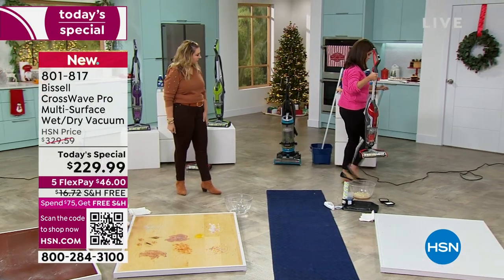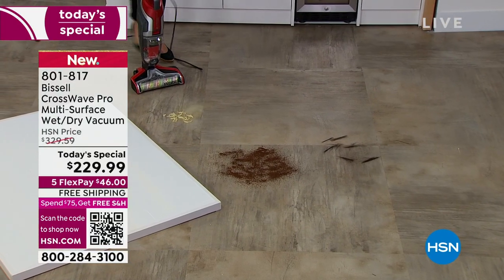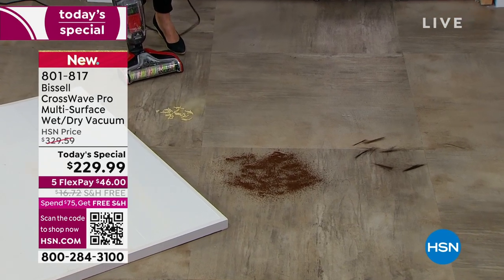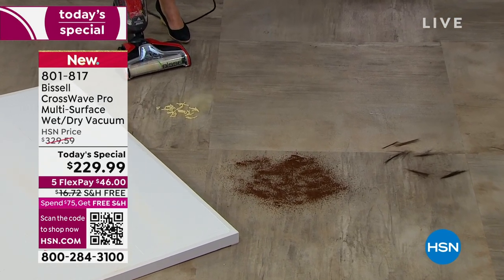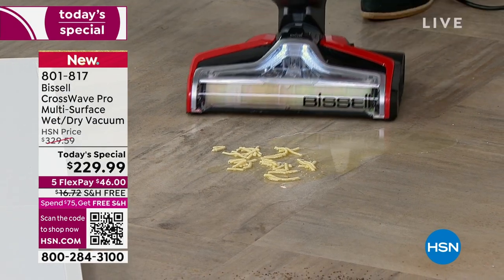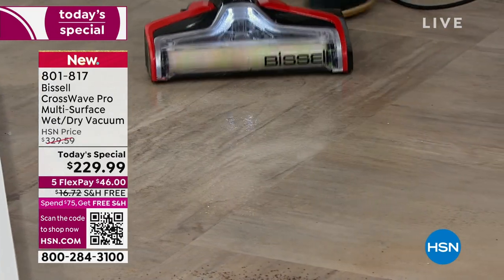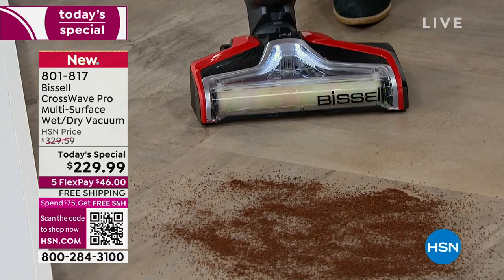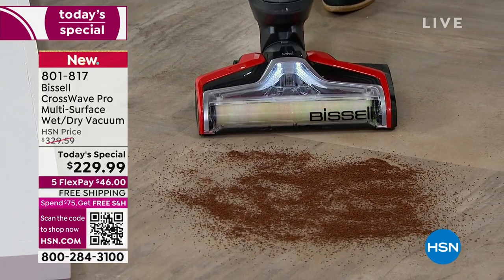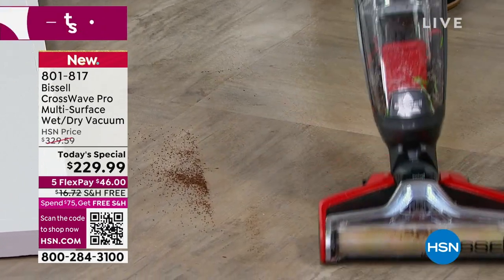Here I've got some chicken noodle soup, coffee, and hair. Never in all the years I've been at HSN have I ever been able to put a mess on the floor, because they don't think you're going to clean it up. They're letting me do this with my chicken noodle soup because they know this CrossWave can get it done. This is the all-new and improved — when you see that light, I'm actually putting formula on the brush roll. This is just coffee.